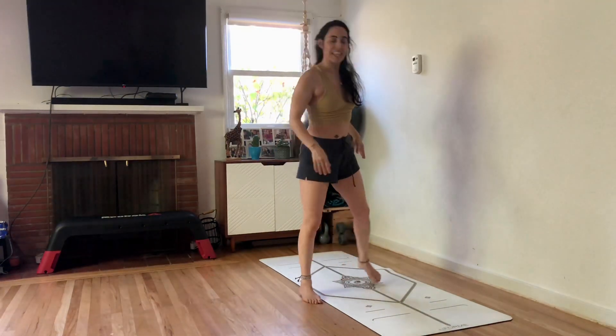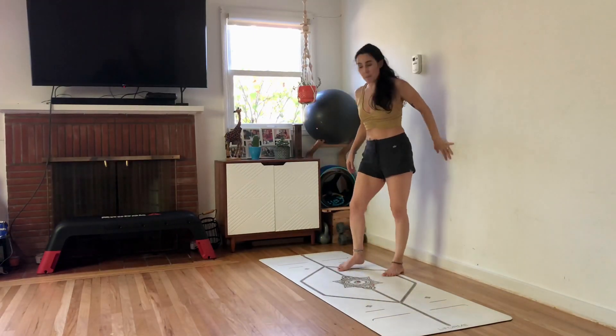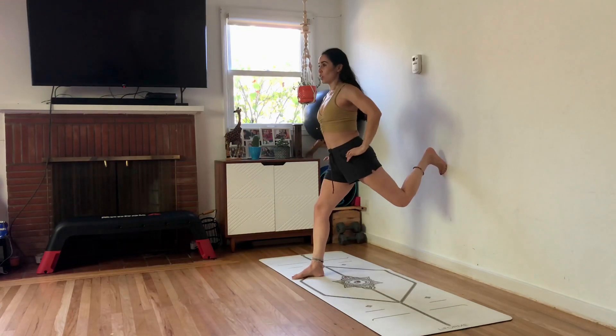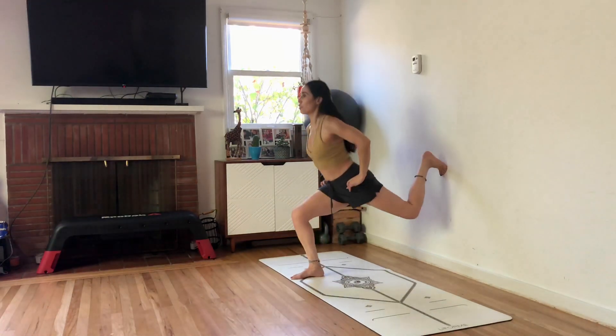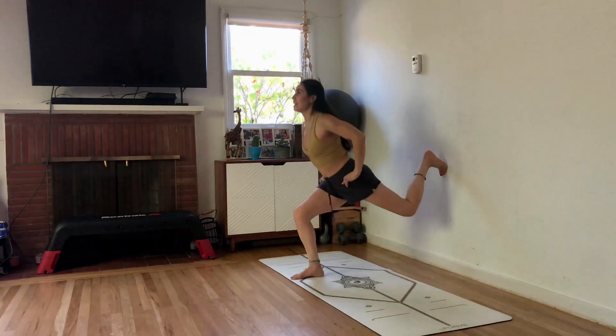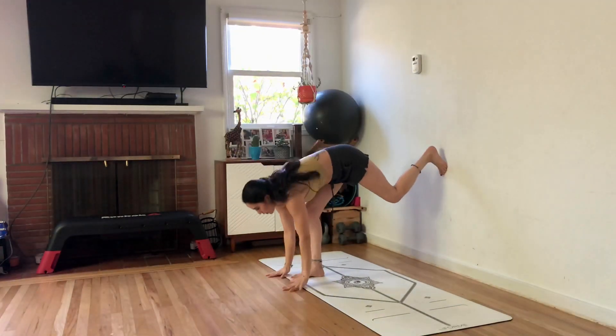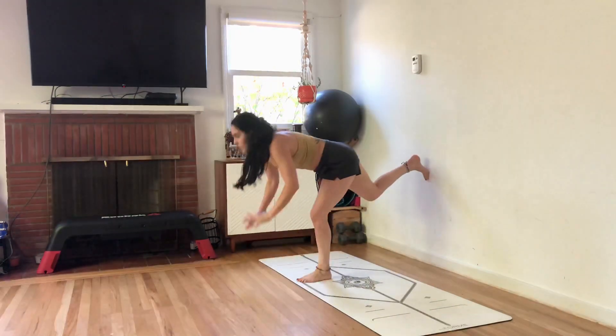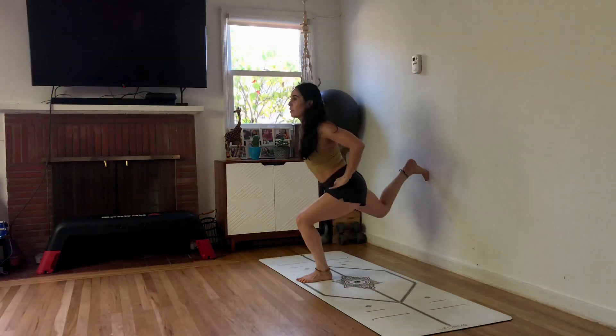Next one: lunges. We're going to put one foot up on the wall. Give yourself enough space. Hands on your hips. Here we go. We're going to lunge for three, two, one. Hands down, right in front of the feet. Walk up. Switch legs. Find the adjustment you want to be in. Hands can be wherever you want.